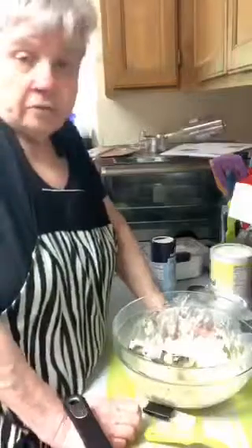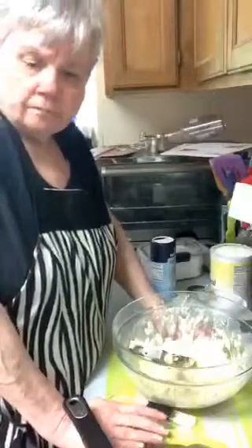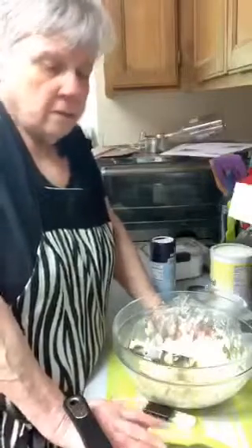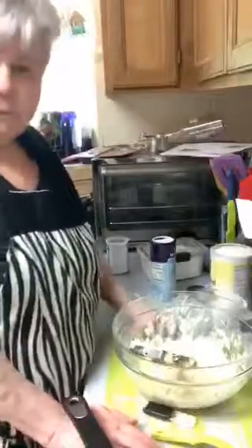The woman that made these said they are delicious, and when I told my daughter she said oh that sounds good. It's simple - you've probably got everything in your pantry: onions, cornmeal, salt, baking powder, sugar, and flour. That's it. Simple, real simple to make, not going to be hard at all.